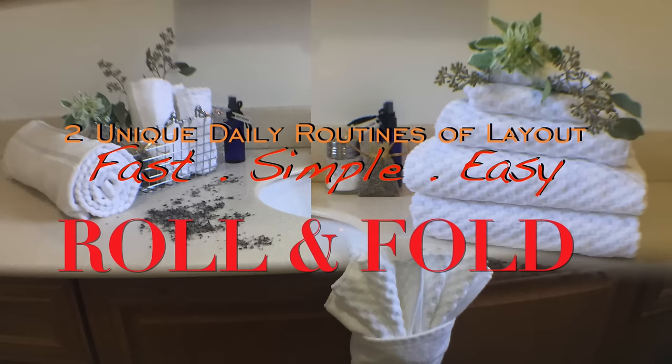I always use two kinds of layout to organize my bath towels — either roll or fold — and I always stick with it as a daily routine, so every time I take a shower or use the bathroom I enjoy a neat, clean, and organized environment all the time.